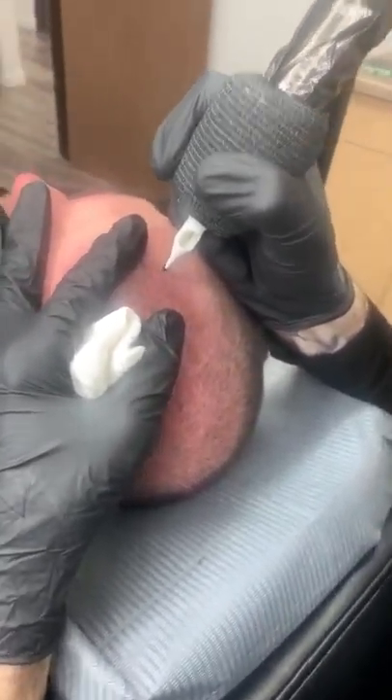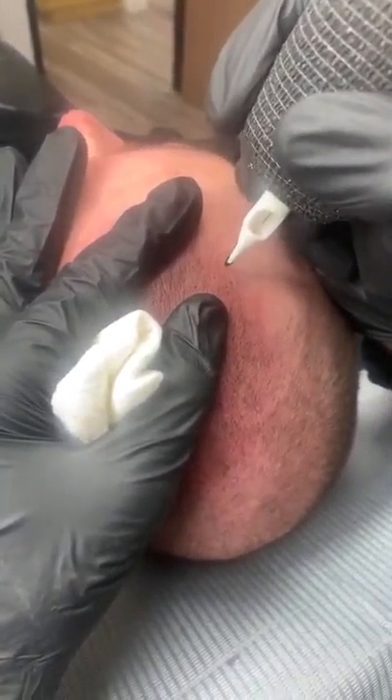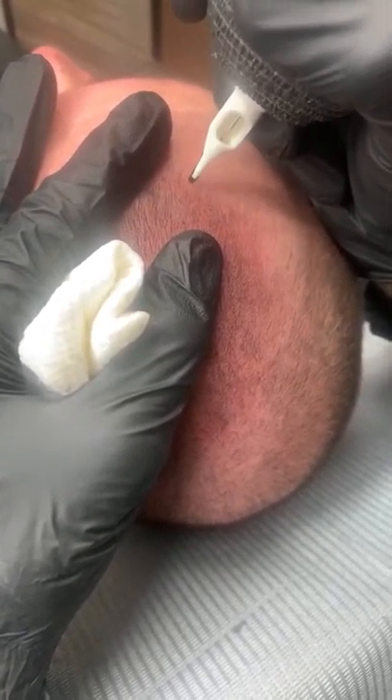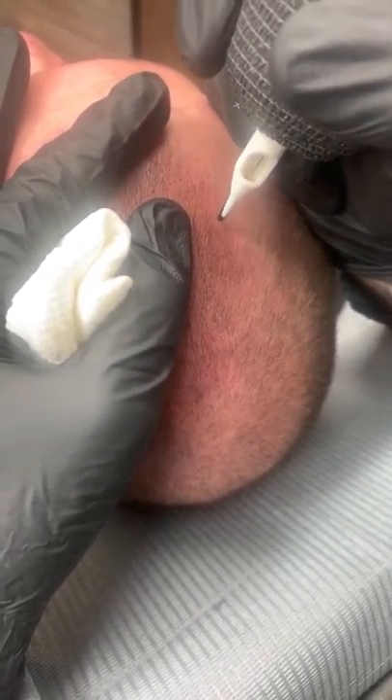It is a beautiful, beautiful day here at Scalp Logic, and we have a density fill. That sounds so like we're working on a robot or something.